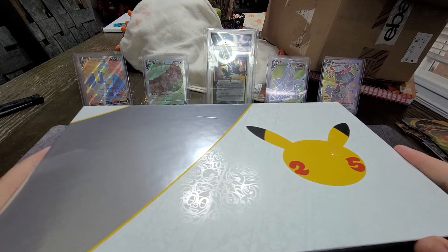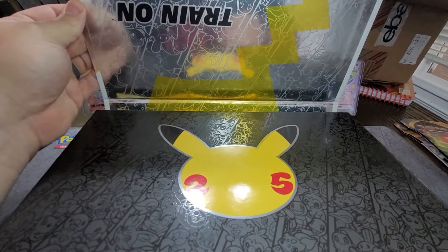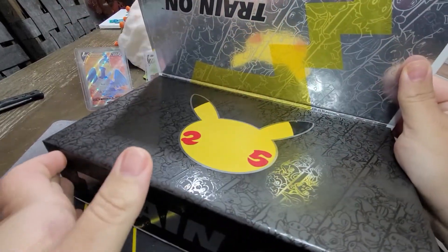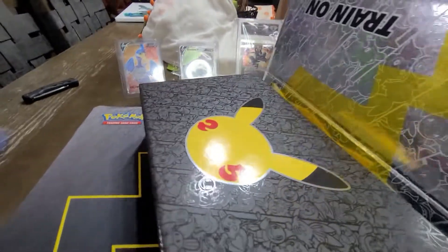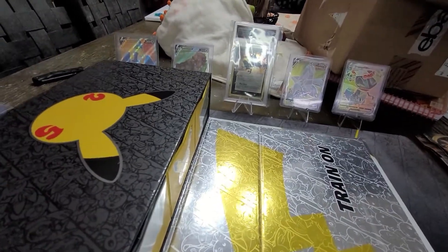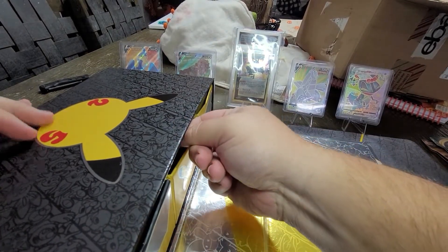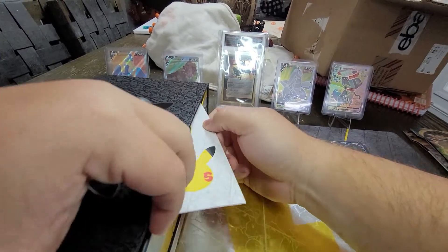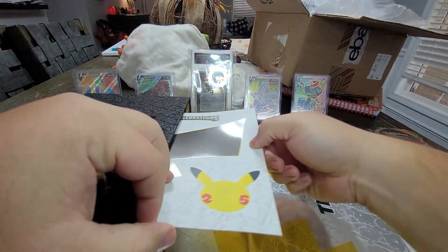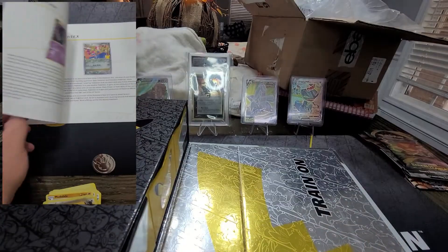We're going to open this up - oh, that's so cool! 25th anniversary. Sorry for the shaking, in the Charizard box I was shaking like crazy because I was trying to move the camera around so we can see everything in these drawers. This one doesn't have the play mat in it, I don't think. The book is coming out a bit tough - there it goes. I'll flip through it and throw it up there as well, very nice looking at all the Celebrations here.